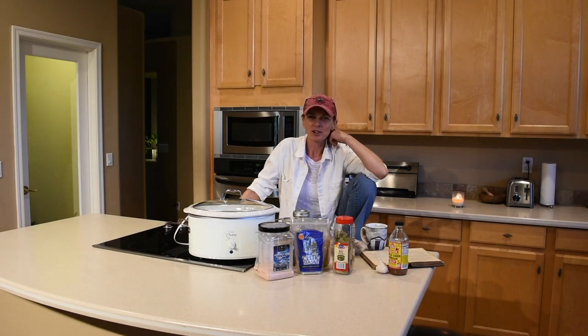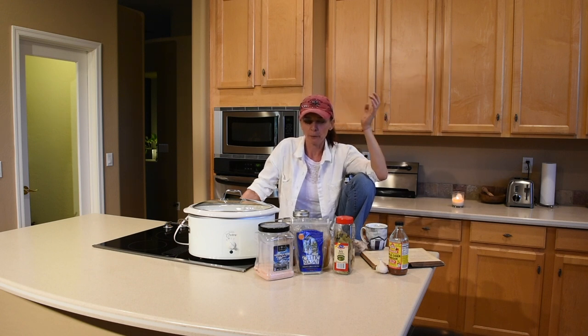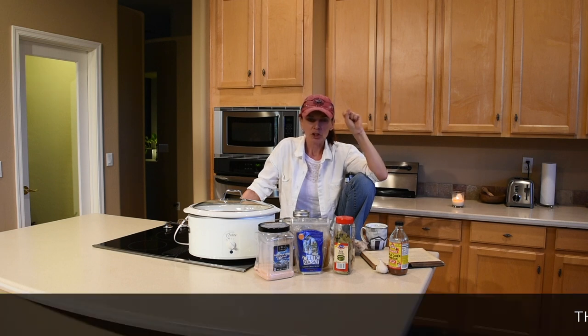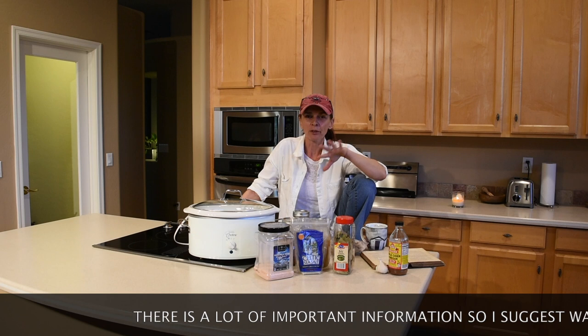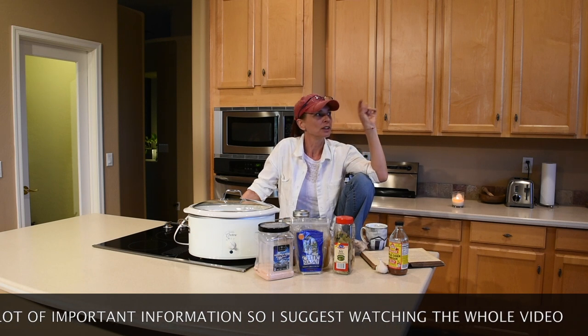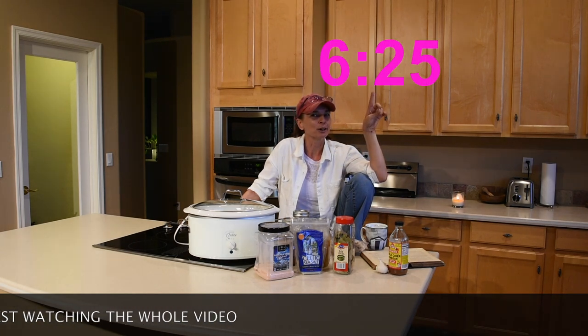Hi guys, in today's video I'm going to share my chicken bone broth recipe, and also how I discovered or rediscovered chicken bone broth and why I'm drinking it. If you don't want to hear my short history with chicken bone broth, you can skip to the time shown on screen where the actual recipe starts.